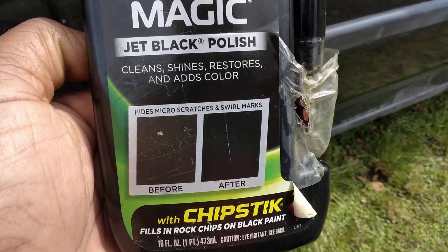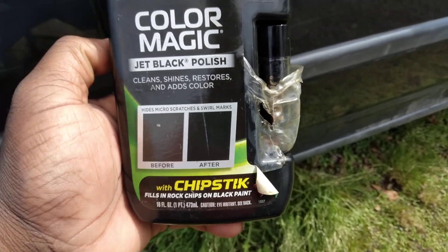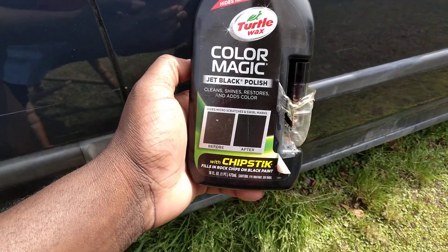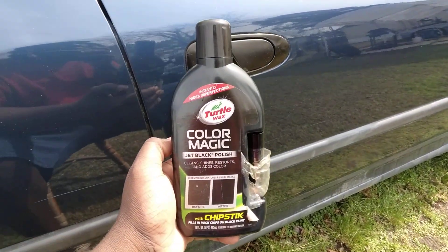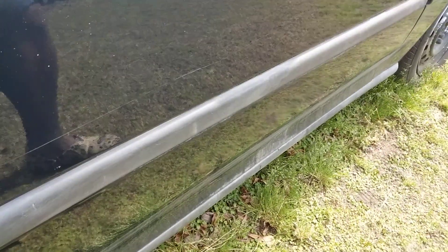This shows micro scratches and swirl marks — here's the before picture. It fills in rock chips on black paint instantly, hides imperfections. This is still being sold on Amazon for $20 to $25, and it's worth every daggone penny. When it hides those imperfections, scratches and stuff, it's worth every penny.